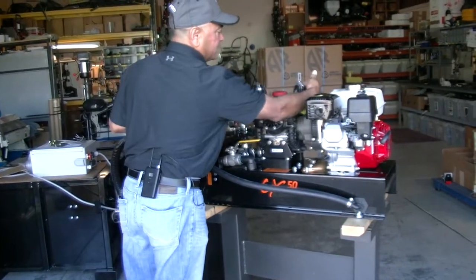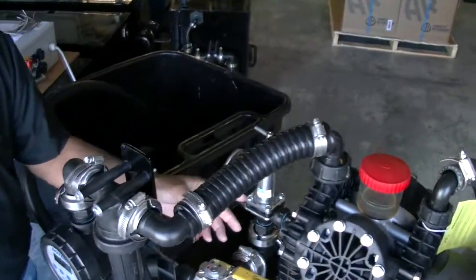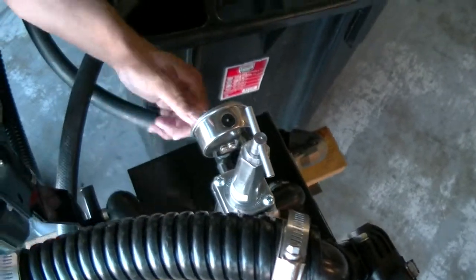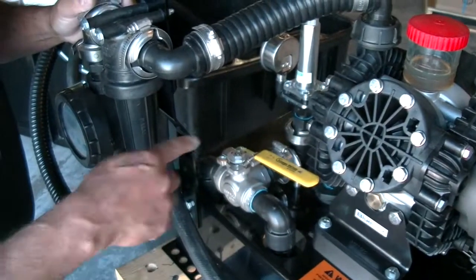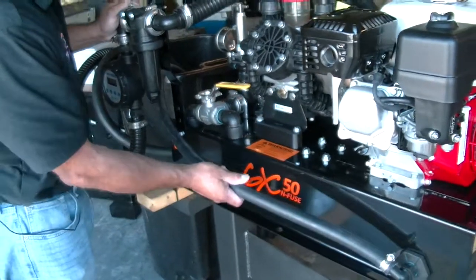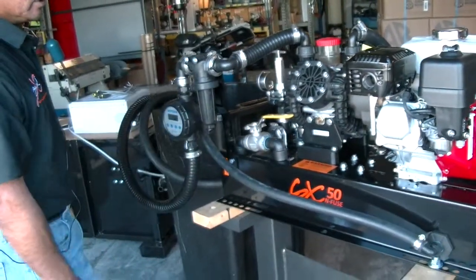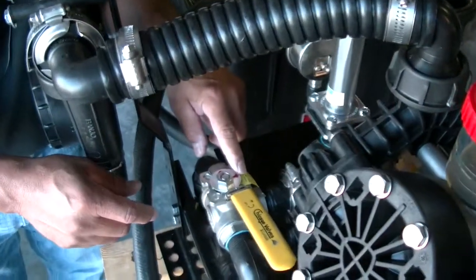Basically you're coming in from your tote into the system through a filter, then through the pump. You're coming out of the pump on the pressure side, and from the pressure side it's going to make a decision on where it's going to go. There's a bypass valve preset at the factory at 200 PSI — it's either going to go to your nurse tank, or depending on where the valve is set, it's going to circulate back to the tote. This third hose must be connected and sent back to your tote.